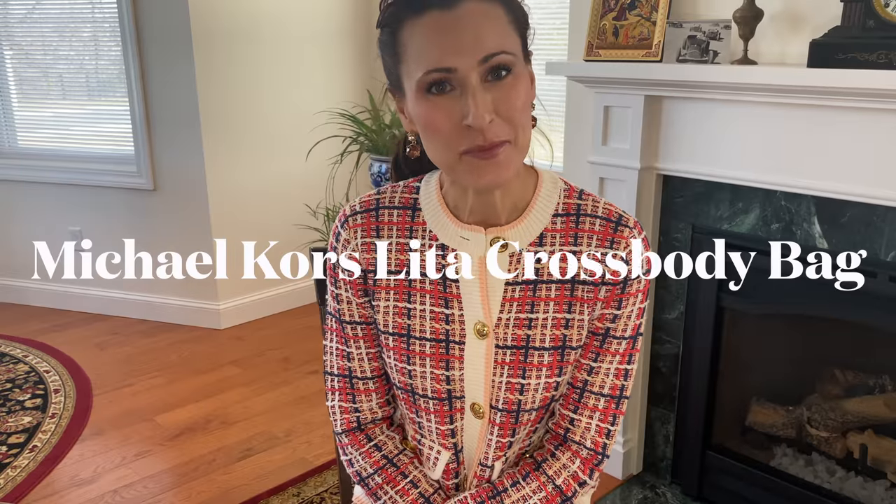Hi, welcome back to my channel. It's April, which means it's spring, and that also means it's time to bring out the spring handbags. I have a handbag I'll be reviewing for you today by Michael Kors. This is a very versatile bag — it can be worn three different ways, and I think it can be dressed up and dressed down. I will then pair the bag with two different looks: one that's more formal, and one that's more everyday. Let's get started.